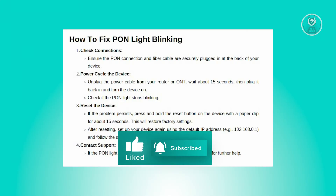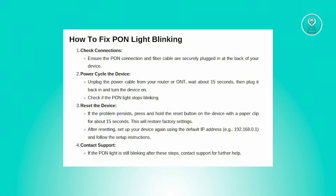If restarting doesn't fix the problem, you might need to do a factory reset. Find the reset button or hole on the router or ONT and use a paper clip to press and hold the reset button for around 15 seconds. This will return the device to its factory settings. After resetting, you'll need to set it up again.